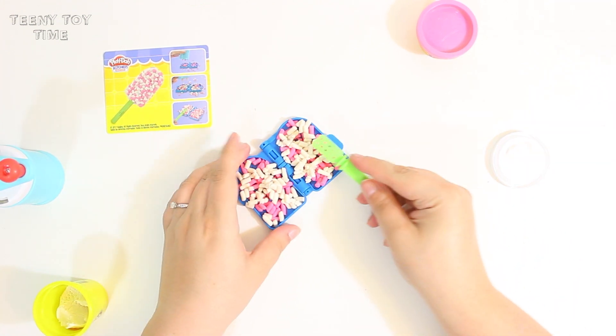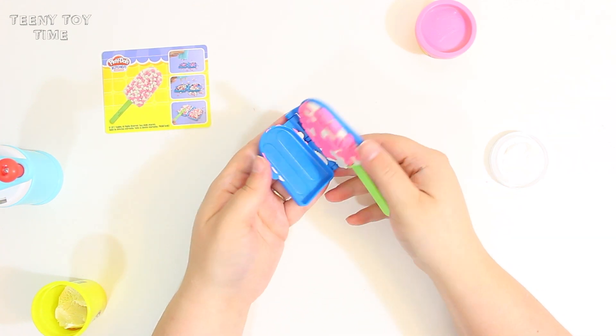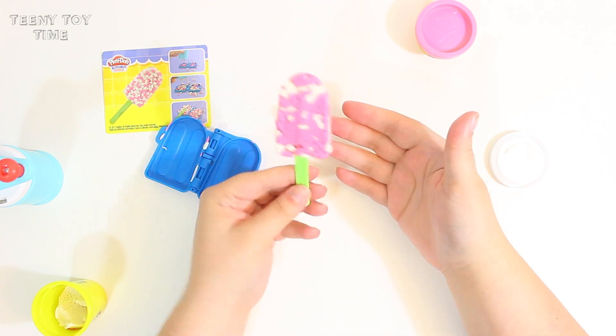Just going to pop this popsicle stick in here, close it up and press! So adorable!